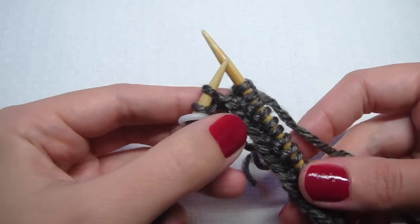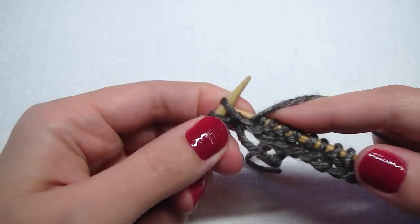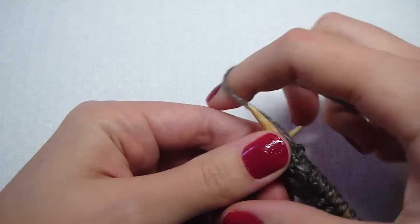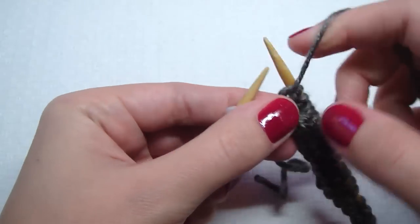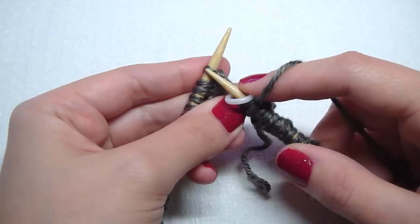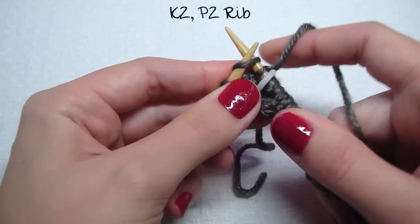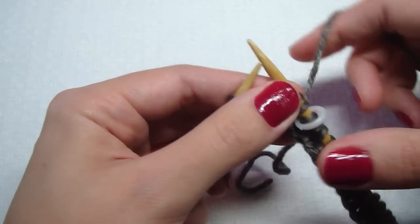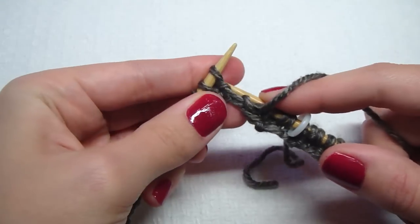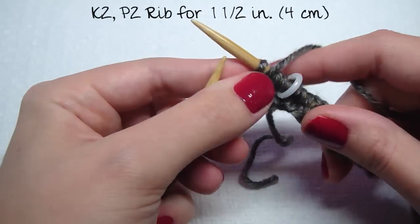I wanted to show you how to finish and start a new round. We did our purl two, so our last two are purls. Then bring your stitch marker over and start with your knit — knit two, then bring the yarn over and purl two. Do this for one and a half inches, which is four centimeters.